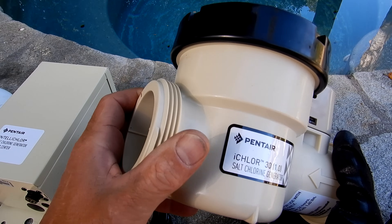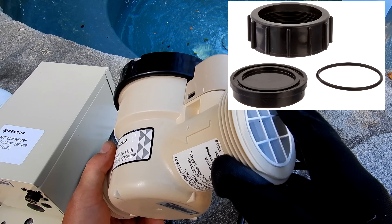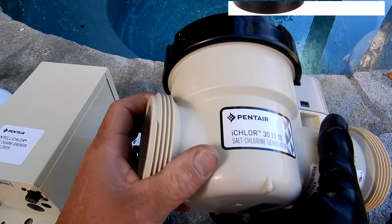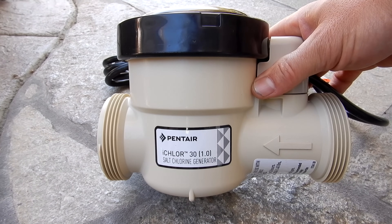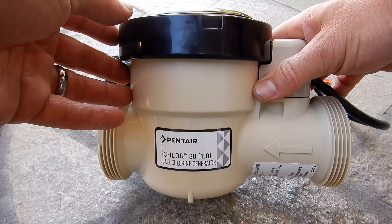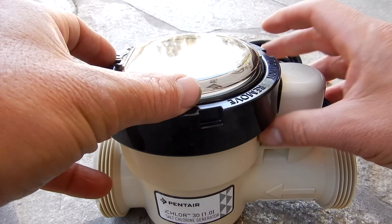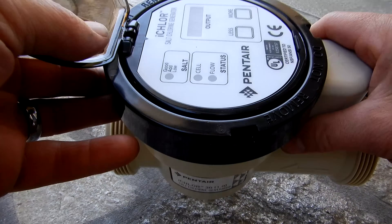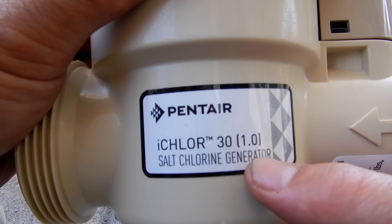One of the things I like about the iChlor is it has the same thread dimensions as the IntelliChlor, so if you have a cleaning stand you can use that same stand to clean the iChlor cell also. There's really no reason why you shouldn't replace your IntelliChlor IC20 or IC40 with the iChlor — it's Pentair's best and latest salt system, and you're getting an upgrade without any electrical work or plumbing. The iChlor 30 is rated for a 30,000 gallon pool or less.